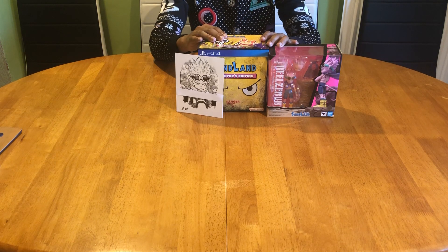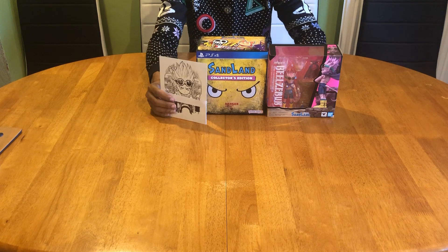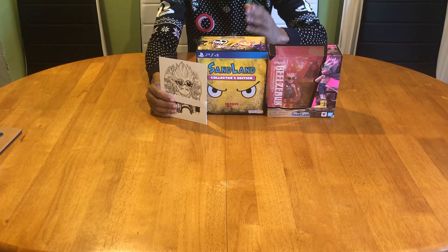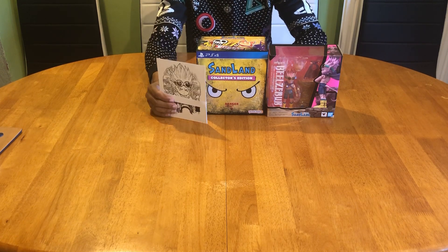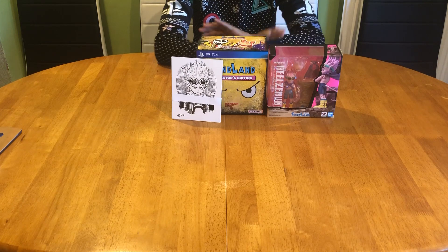I wouldn't recommend going and paying £125 for this because it lacks that collector's edition credentials. Okay guys, if you liked the video give me a thumbs up, even better subscribe. Till next time, see ya!